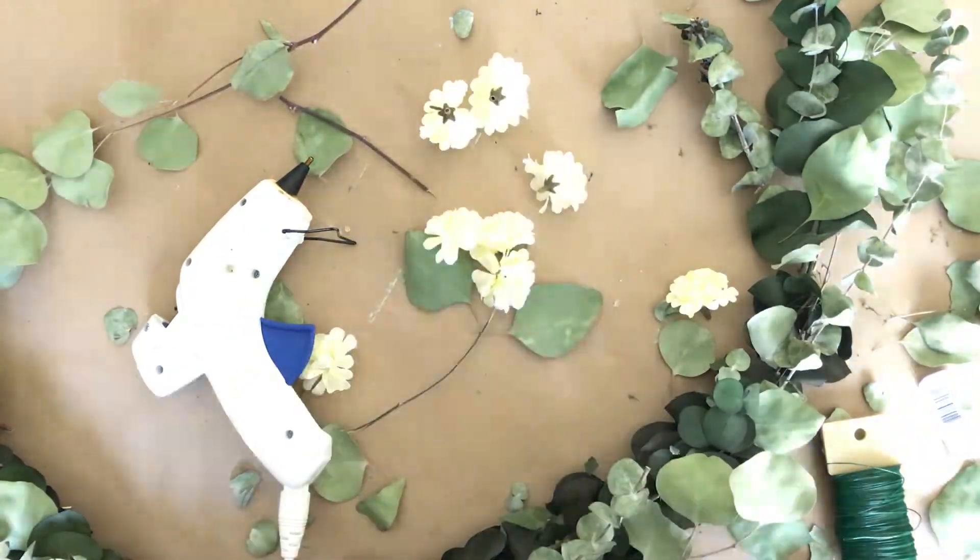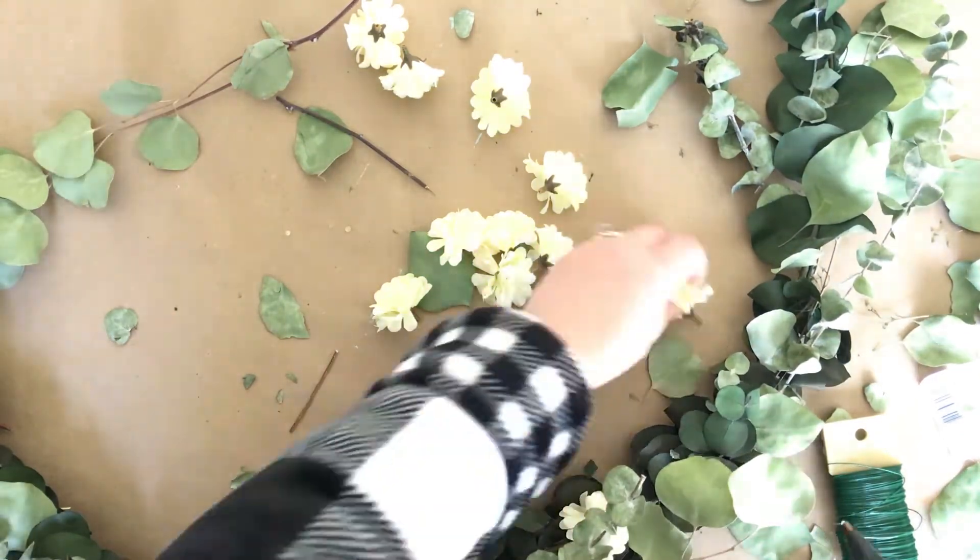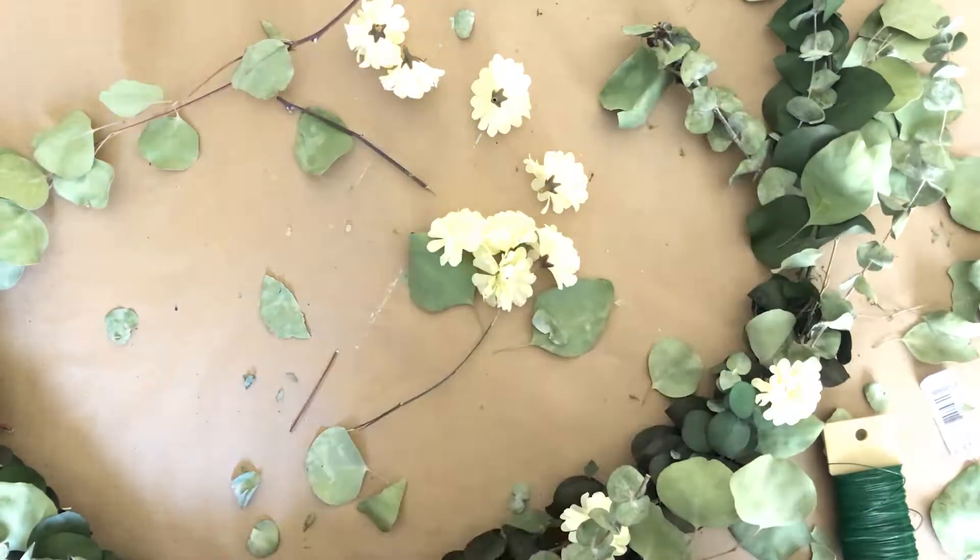Next I took some Dollar Tree faux mums and I just started gluing them in places that I thought looked good.